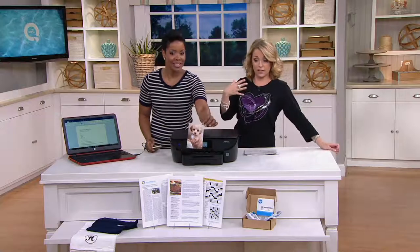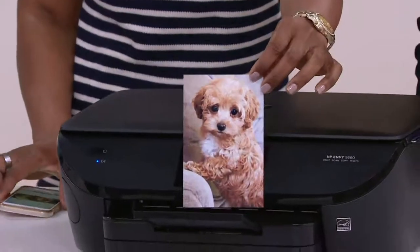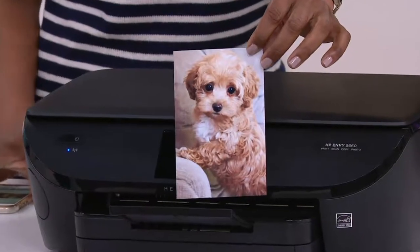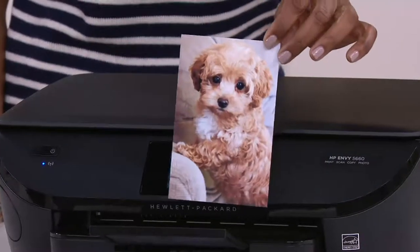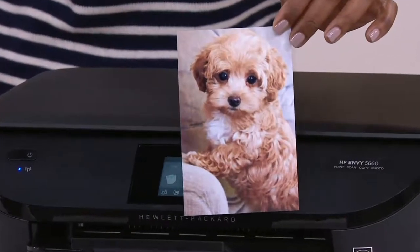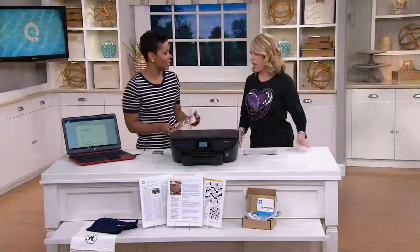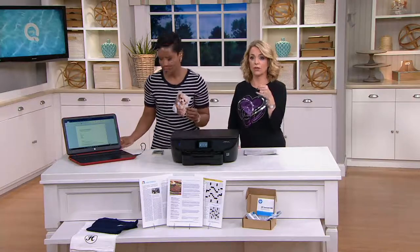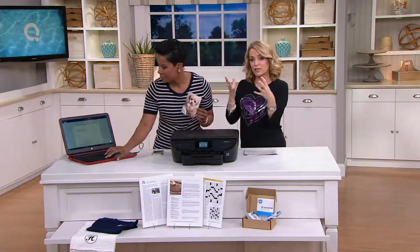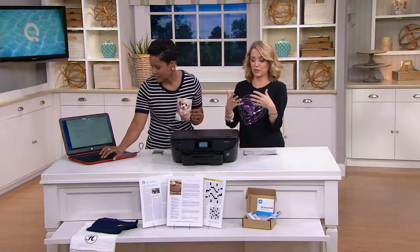I am not the technological whiz here. How cute is that — look at that photo. That's the little doggie, that's Cinnamon. But look at the quality of the photo — it's fantastic, it's absolutely beautiful. It's lab quality and that's what you can expect with this Envy. All of those photos you've been storing in the computer or on your phone are now coming out, getting framed, getting shared, and you're seeing those memories every day.